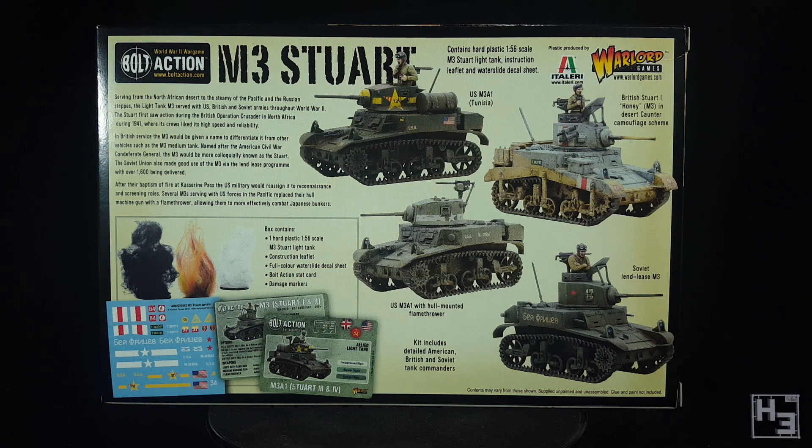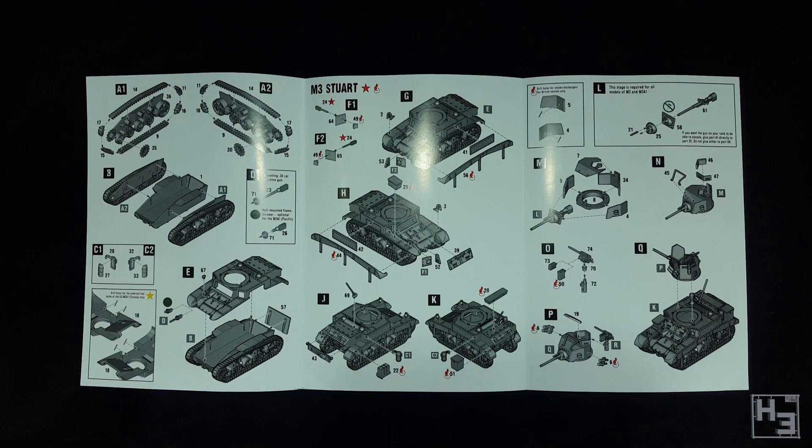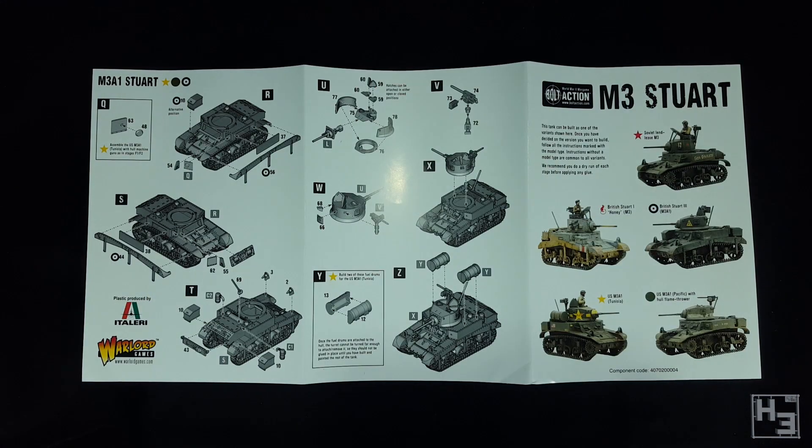I've chosen to build the British M3A1, which is not pictured. There's also an image of the included vehicle cards, decal sheets and damage markers. Inside the box you'll find all of those things. There's also this instruction sheet which has much less glare in real life. These instructions are laid out reasonably well and are mostly easy enough to understand and follow, though there are some confusing parts and some part numbers seem to have been omitted. I was able to understand the intention anyway though.